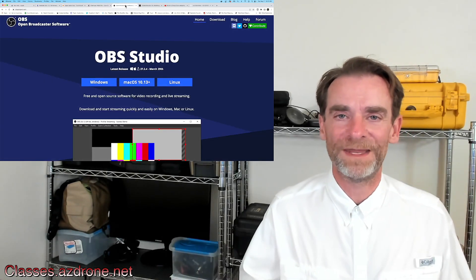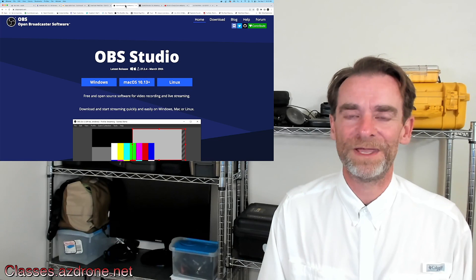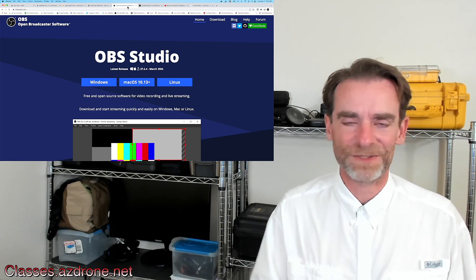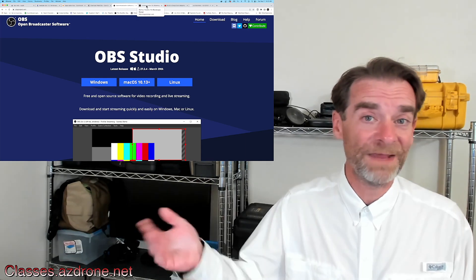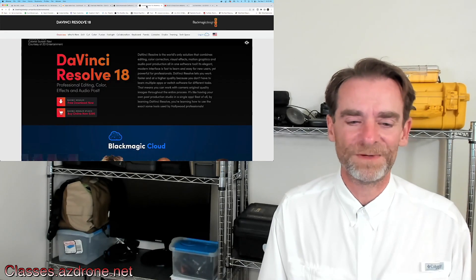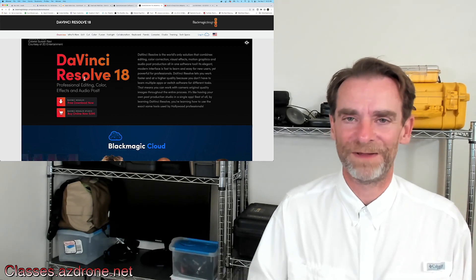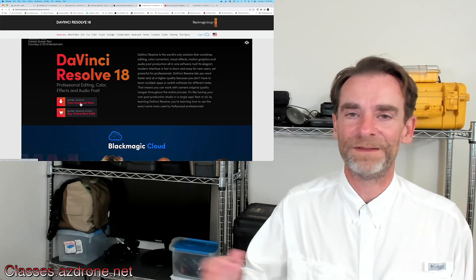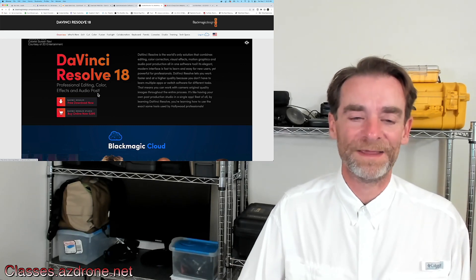OBS Studio — what we are recording on today, what you are seeing right now, not live but recorded — has been generated by OBS. It's a fantastic application. If you want to start doing YouTube videos, be on screen, or do tutorials, OBS is going to be one of your better solutions. There are pay-for solutions out there as well, but OBS is on par with them. Finally, DaVinci Resolve: even though we're not really talking about video and photography editing, DaVinci Resolve is a free download and free to use. If you need their higher-end studio with extra features, you can also buy DaVinci Resolve.